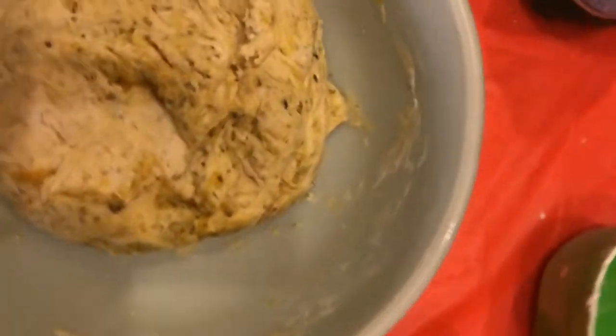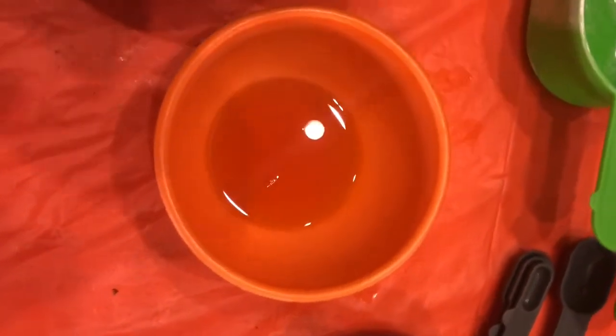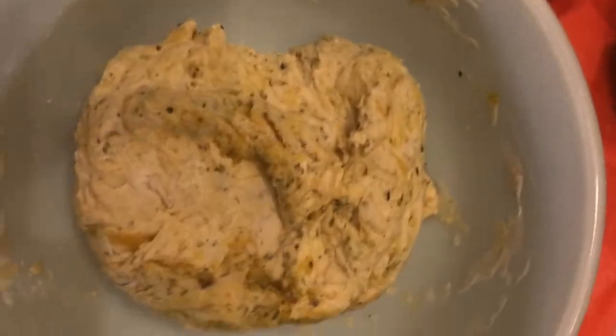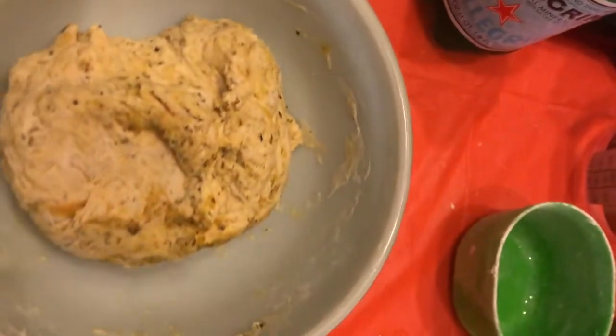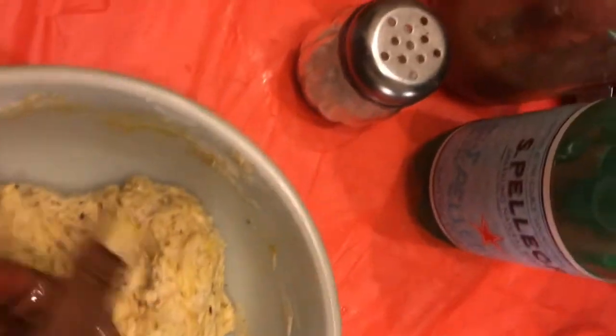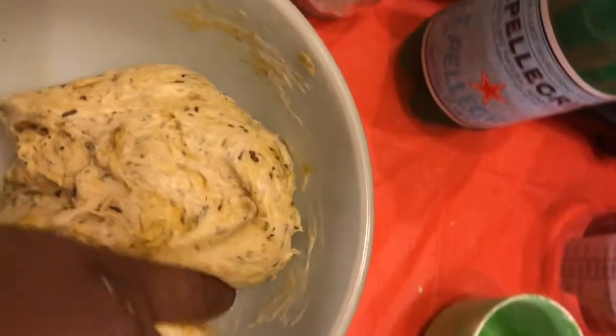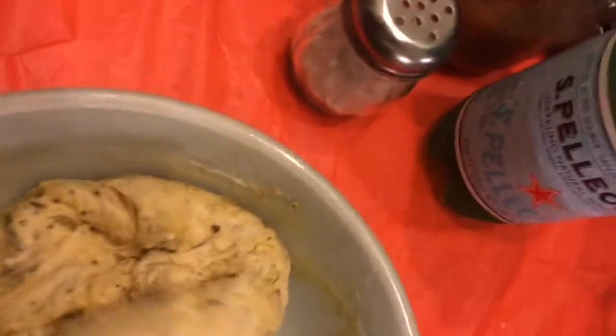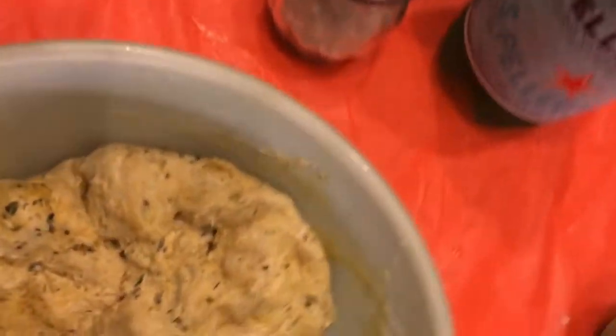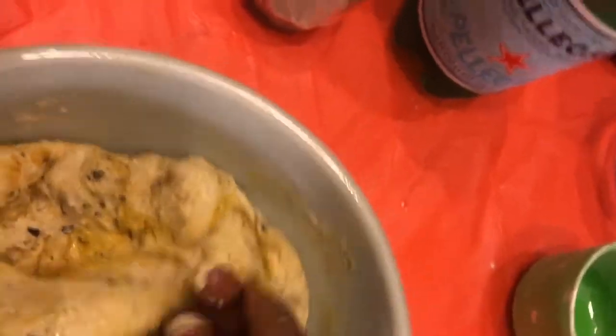I've formed it into a ball — it's all mixed together. You want to have a little bit of oil on the side because you want to continue to mix and roll to get all the ingredients incorporated into your dough. Put a little bit of oil on your hands so the dough doesn't stick. Use your fists to work those ingredients in, and you want to do this for about five minutes. Keep your hands oiled so the dough doesn't stick.